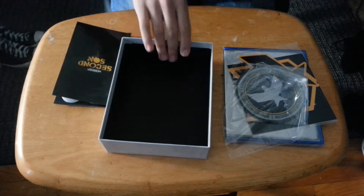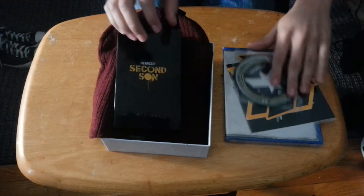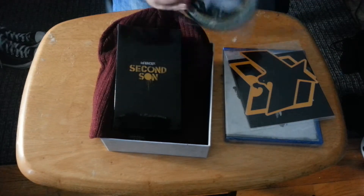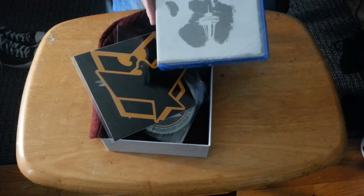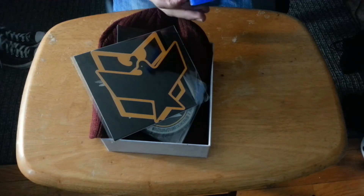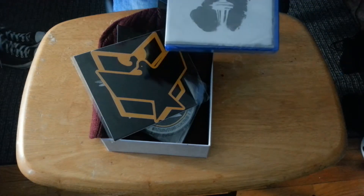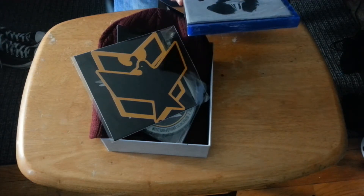Just a review of what comes in the box: the hat, the buttons, this patch that you can put on — this is the Department of Unified Protection, I think that's pretty cool — some stickers, and of course the game itself. I'm really digging the case. I'm not too big a fan of standard cases; I like when they actually change up the case itself. I'm really enjoying it and I feel like I'm about to play this right now.